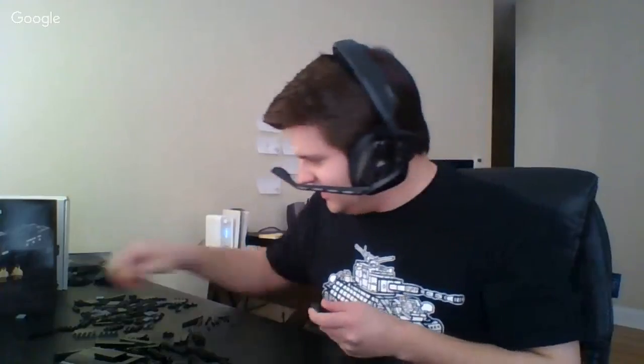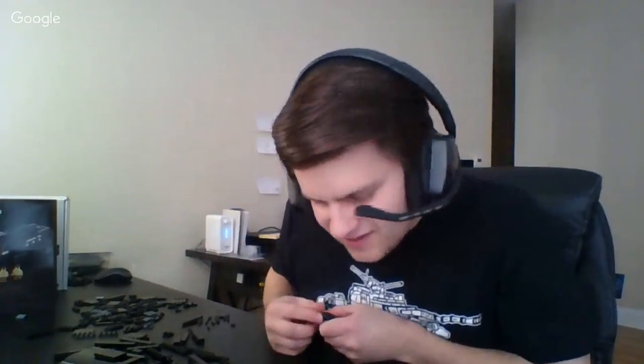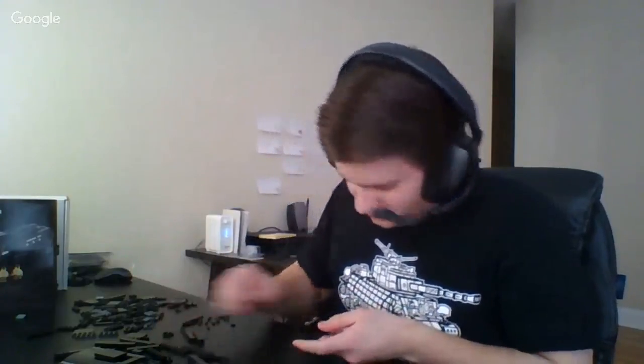Did I find the missing part? No, I didn't. Wherever it went, it's gone. I honestly spent a while looking for it after the stream and during the stream, but I have no idea where it went. I'm sure I'll find it at some point, but no — not yet.